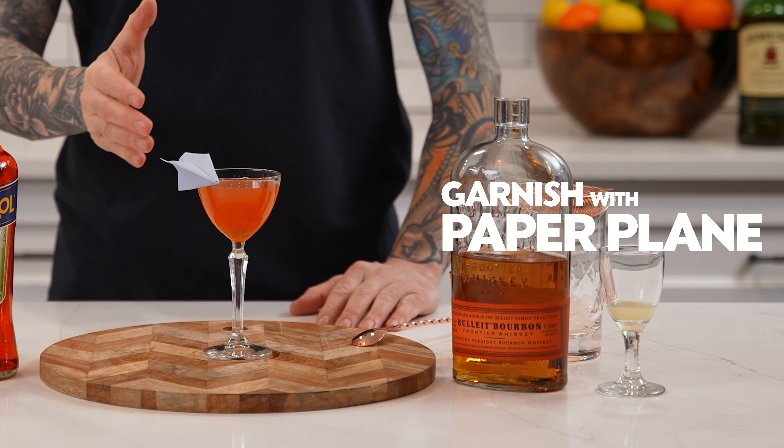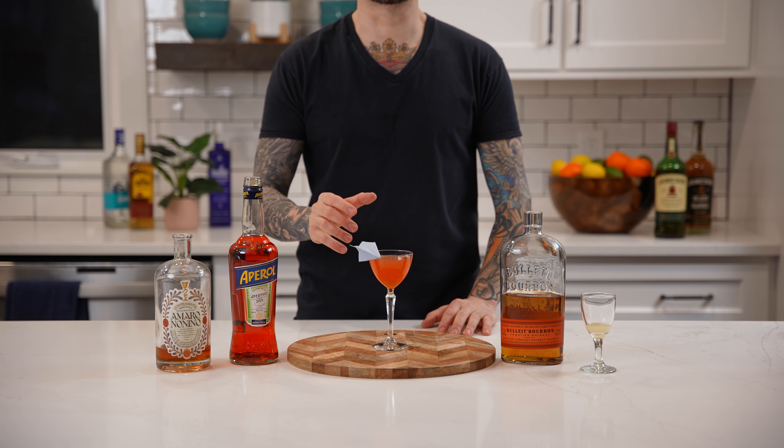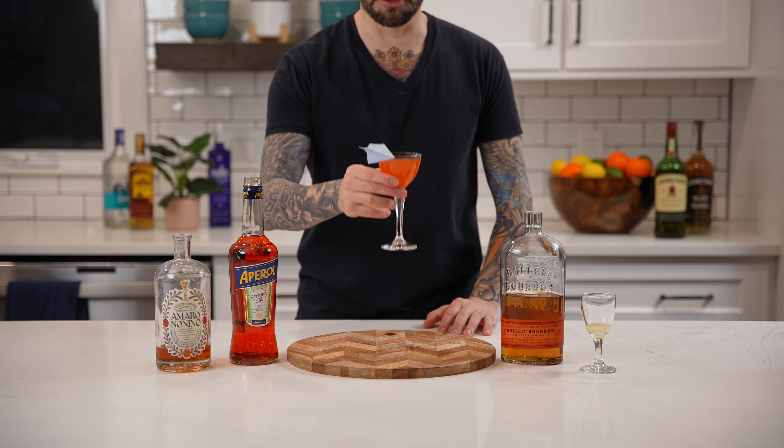And finally, garnish with a paper plane. And that's how you make the modern classic, the Paper Plane. Cheers!